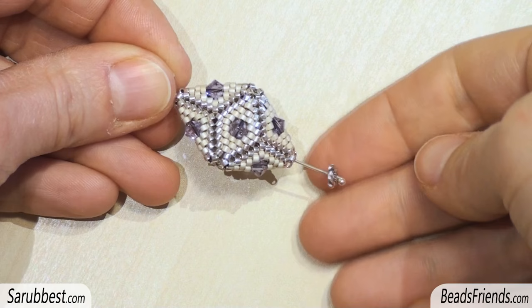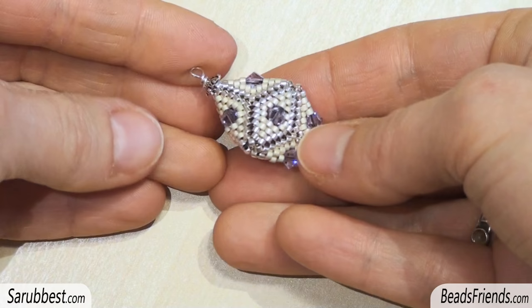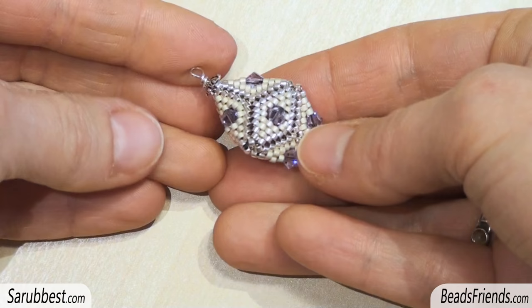Put the cap on the pin. Then put the beadwork and the second cap. Make an eye at the top of the pin using a round plier. Now you can turn your beadwork into an earring or a pendant. The creation is completed.